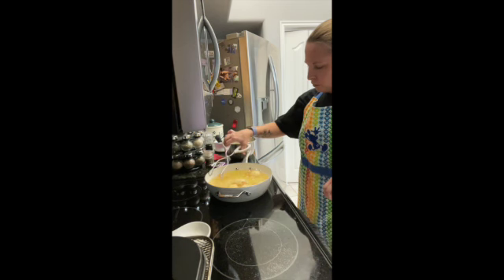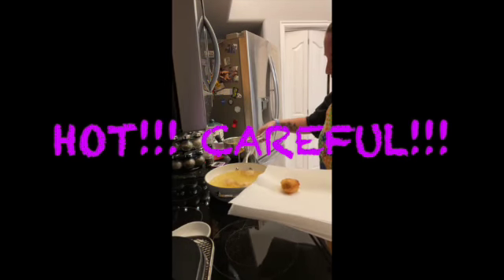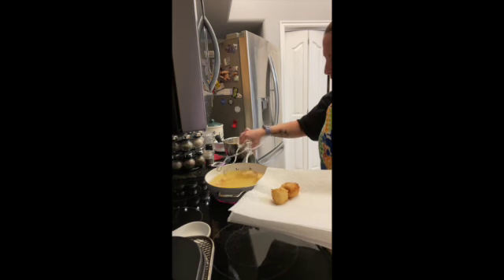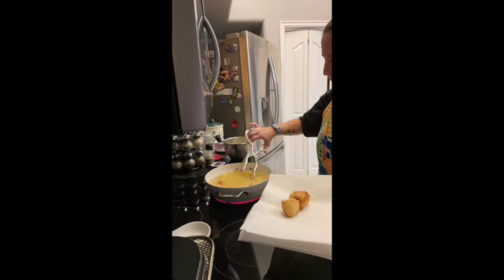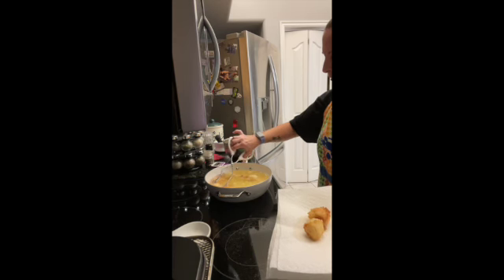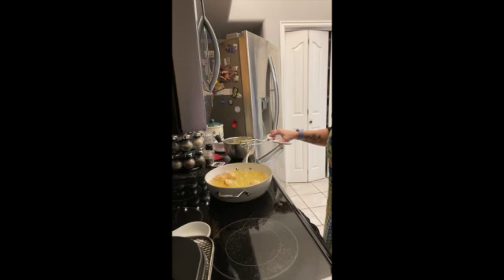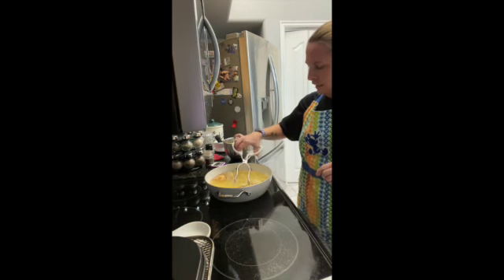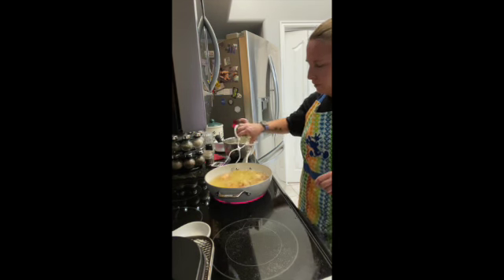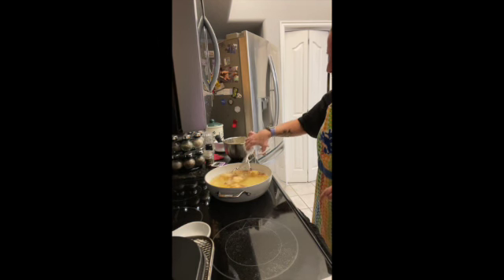I have a couple that are done, so I'm going to go ahead and pull them out. I have a plate here with paper towels — I set them on so the excess grease goes onto the paper towel and they don't stay super greasy. You just keep flipping them so all parts get that nice brown coating. I'm going to turn it down; I had it at five just to speed it up, and I'm going to start pulling these out.